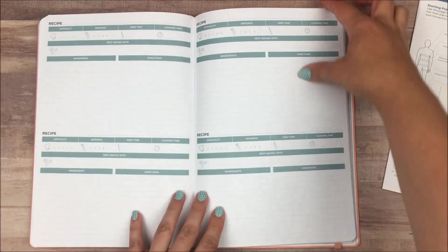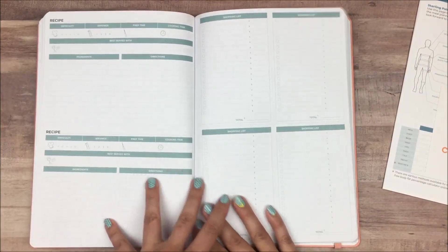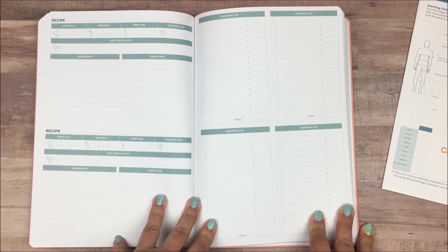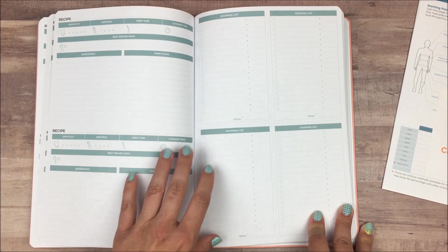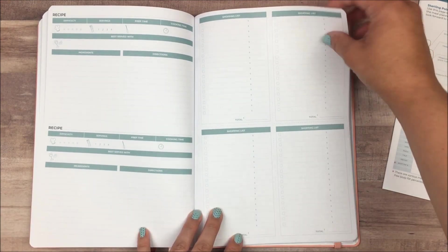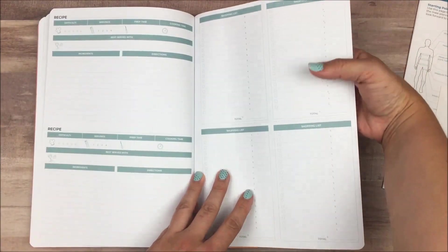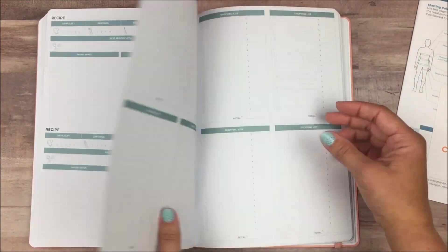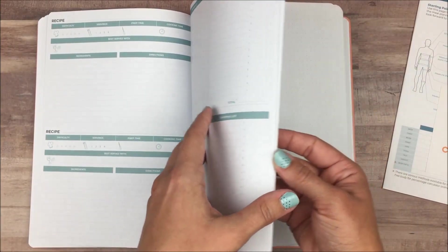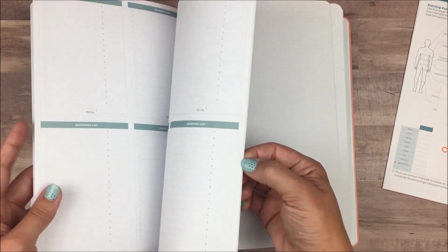You have a notes page and then some recipe pages — there's room for about 12 to 14 recipes. This is great for favorite recipes you make a lot; you could even go back and use them as meal ideas when planning in the future. Then there are shopping list pages in the back, and these are perforated so you can actually rip them out along the dotted lines and take the list with you when you go shopping. You've got seven pages of those, front and back — so eight lists per page, or four if you use them double-sided.